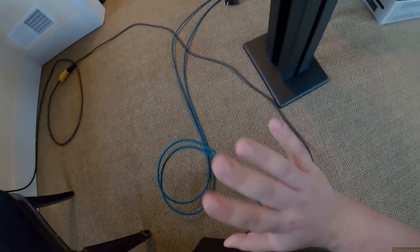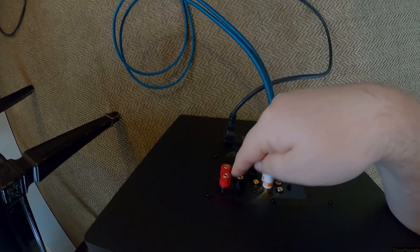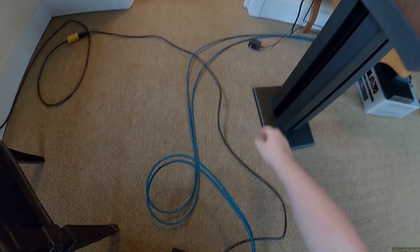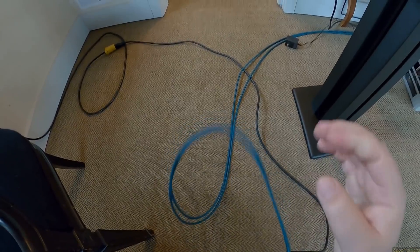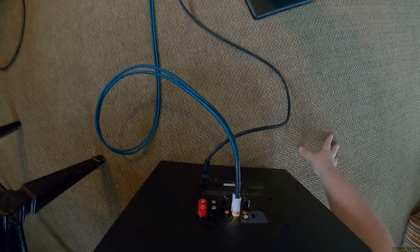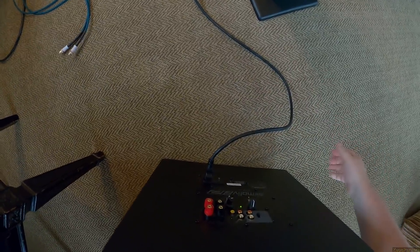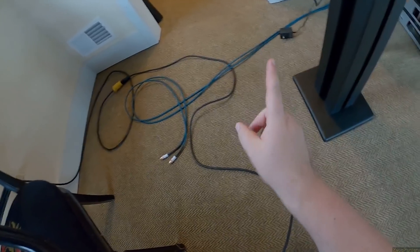People get confused and think these speaker binding posts are to power the subwoofer — stop. These binding posts are not to power the subwoofer. It's self-powered; here's 110V from the wall, it has its own built-in amplifier. What these binding posts do is taste the signal you give it, then reamplify it and turn it into low end.